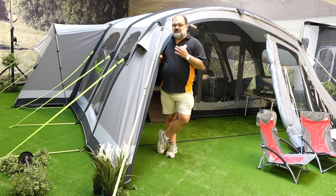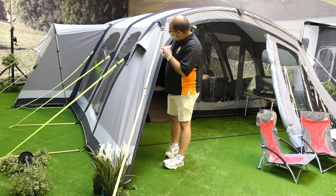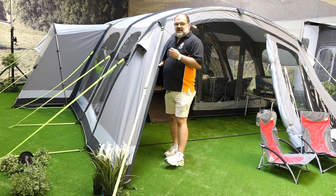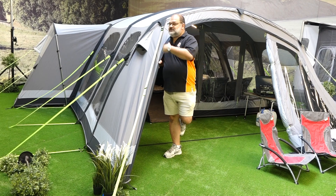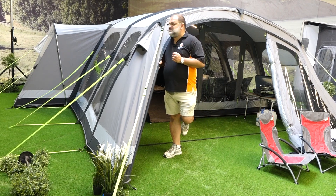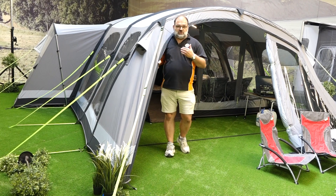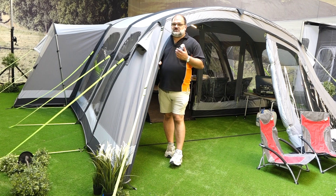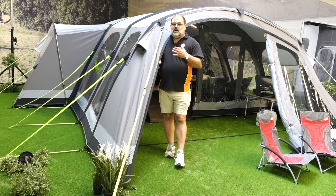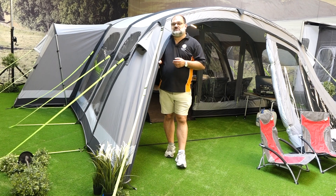The Studland 6 also has a couple of extra new features that were never available before, and one of which you can see just down the end there is an Annex. It may be familiar to some of you who remember the Bergen from Camper, but Camp Dometic have now taken it and done some adaptations for this Studland 6 Classic. The Studland 6 is also available in polyester and we do have a separate video on that. A lot of the features from the Studland 8 are in the Studland 6 and we are really excited about this new one in the range. Let's go and have a look at this side Annex part.